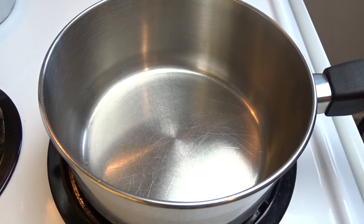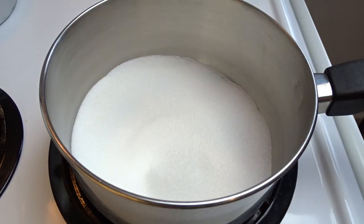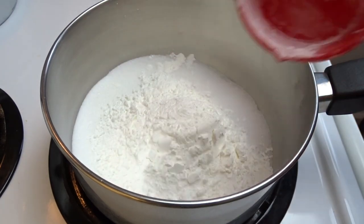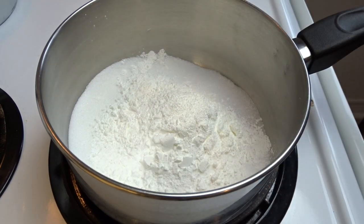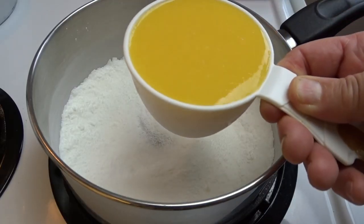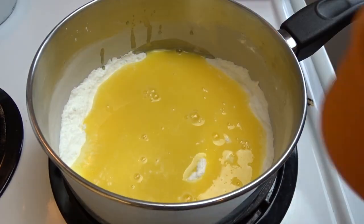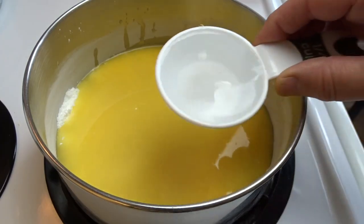Hello everyone, we're going to start off with the filling. In a medium-sized saucepan, put 3 quarters of a cup of white granulated sugar, 1 third of a cup of cornstarch, and a pinch of salt. The heat is not on at this point — just sitting it on the stove. Whisk those dry ingredients together, then add 1 cup of orange juice, 1 half cup of lemon juice, and 1 quarter cup of water.